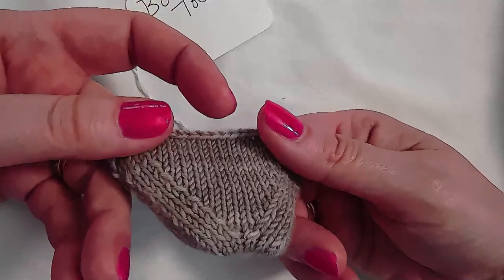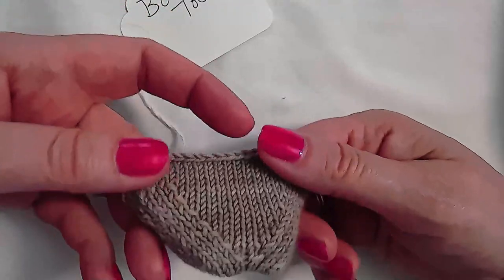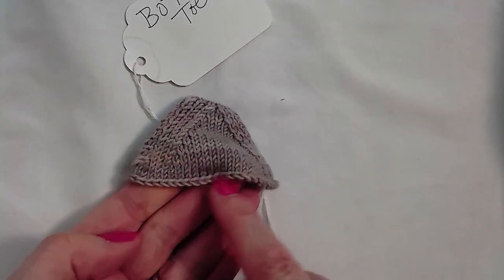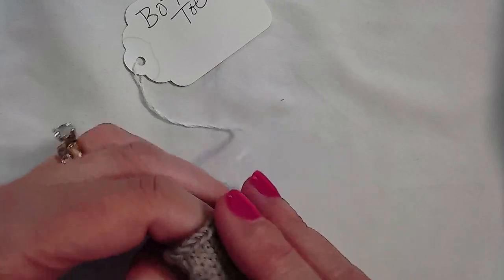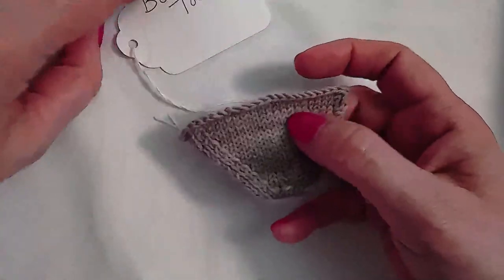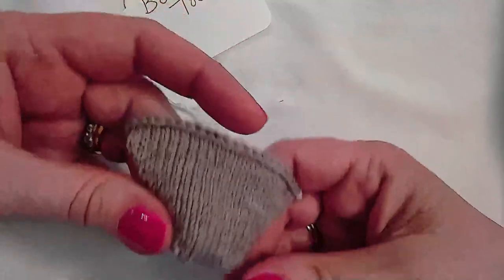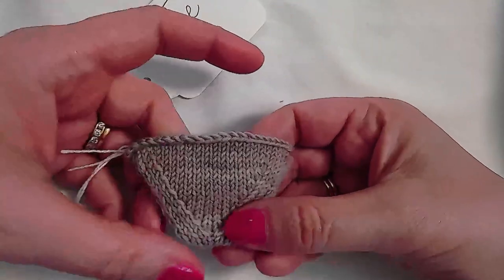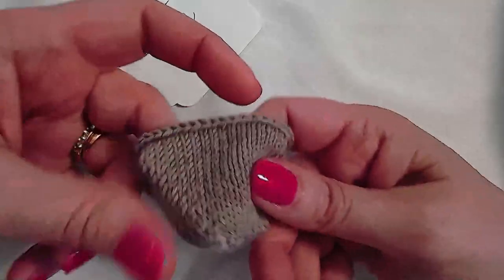If worked cuff down, you would need to graft those stitches at the end to the instep stitches. Working it toe up would be more convenient — you would provisionally cast on half of your stitches, leave those on hold, work the toe, and then pick those provisional stitches up to begin working the rest of the sock in the round. It's a hybrid toe because one side looks like a wedge toe and the other side looks like a short row toe.